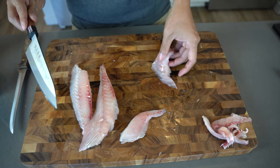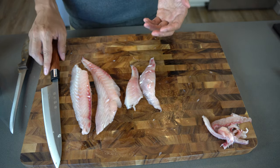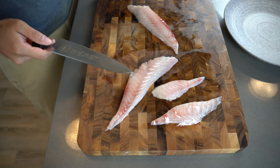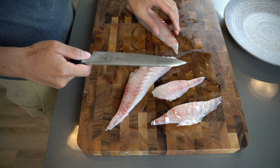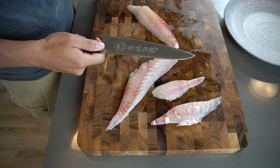Now we have all these beautiful fillets of sea bream. We just need to cut them into very thin pieces — not too thin, but you know how thin they should be.